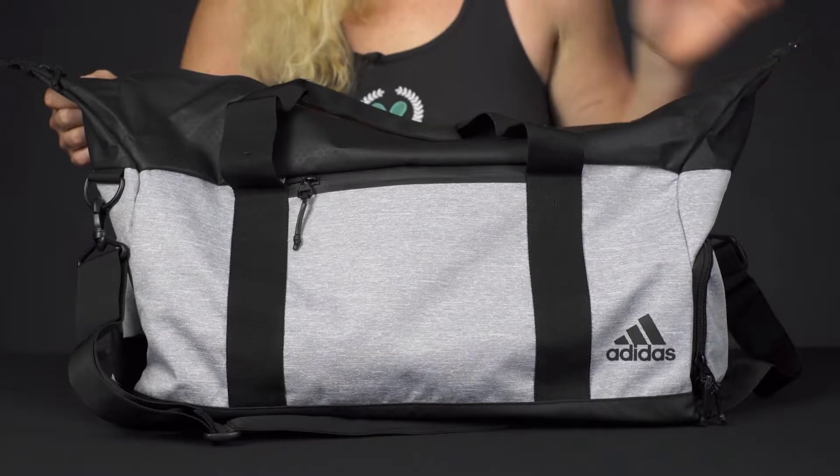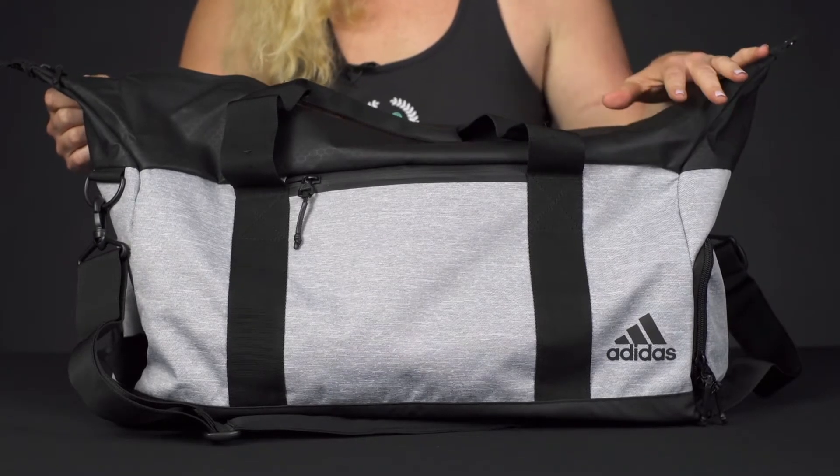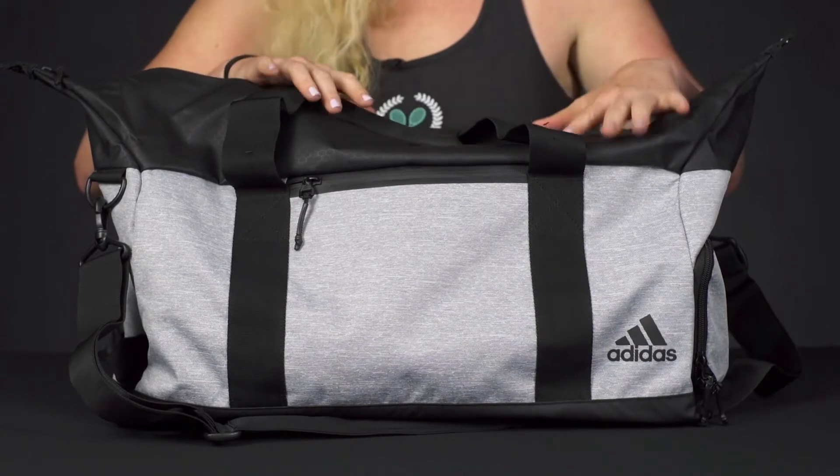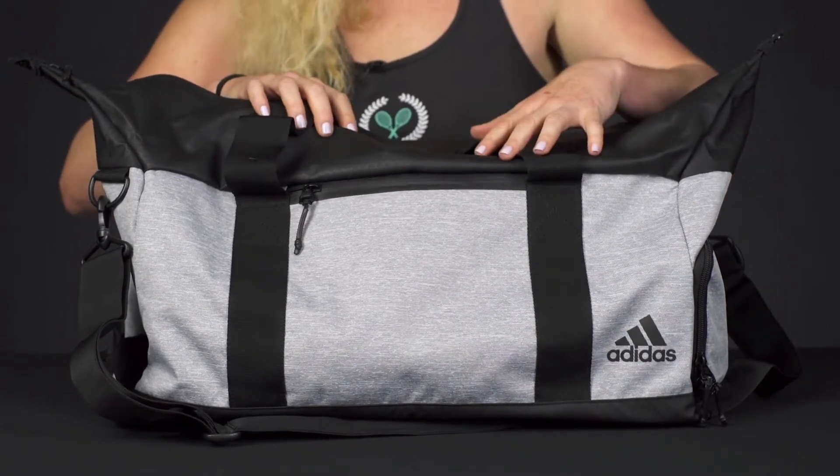Let's take a closer look at the Adidas Sport ID duffel bag. Perfect for the traveling athlete, this bag is backed by Adidas' lifetime warranty, so it's going to hold up to your everyday use. Let's take a look at the features.